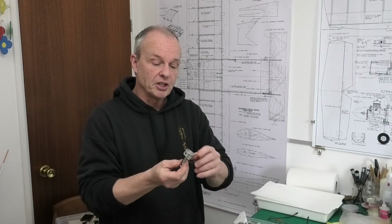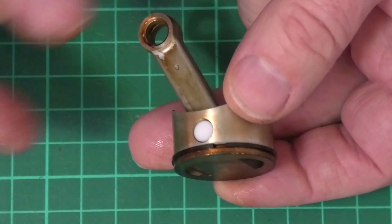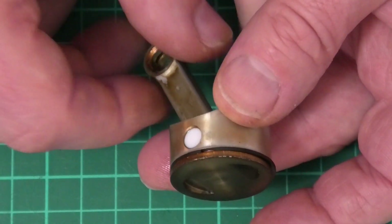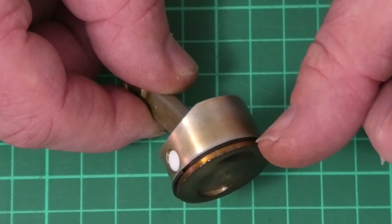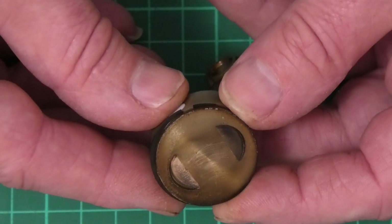I thought I'd do a quick video showing again how easy and simple it can be to take the piston ring off and on — this time with a conventional piston ring. It can be quite a daunting process if you're not used to it because they're very brittle and easy to break if you get it wrong. A conventional piston ring sits in a groove set down from the top of the piston, whereas the Dykes ring is L-shaped and sits around the top.